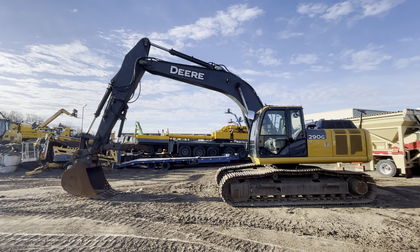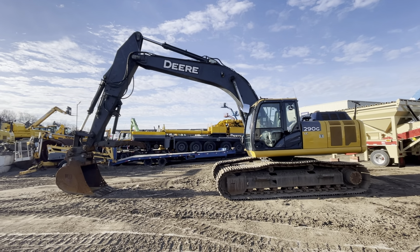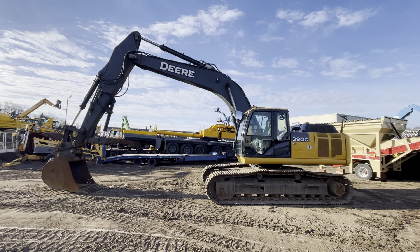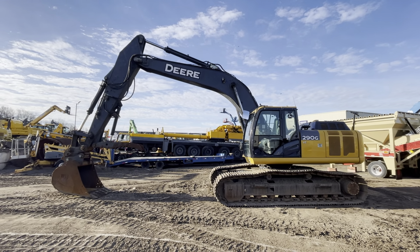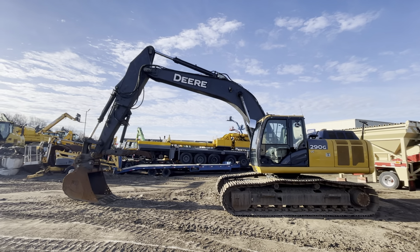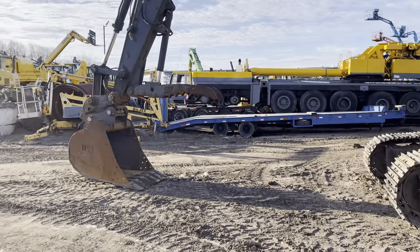This machine has got 6,000 hours on it. It's got a thumb, as you can see, a quick coupler, and auxiliary hydraulics. It does look like it's got a case drain — maybe there was a mulcher or something running on it before. There's a valve on the backside of the boom. Overall I'd rate this machine nine out of ten, ten out of ten on appearance. I haven't run it too much, but it runs as it looks — it runs pretty darn good. Let's start the walk-around.